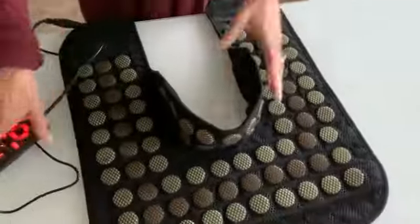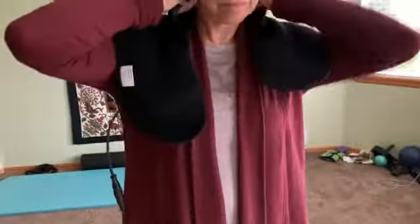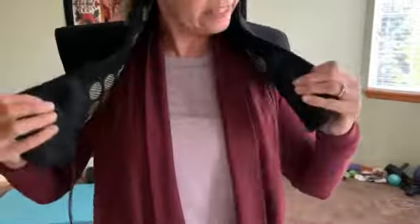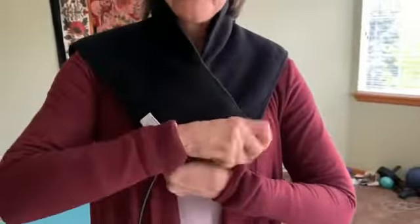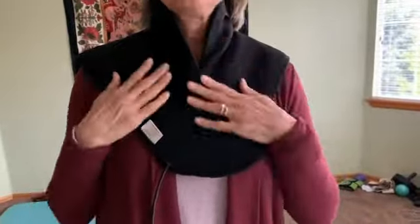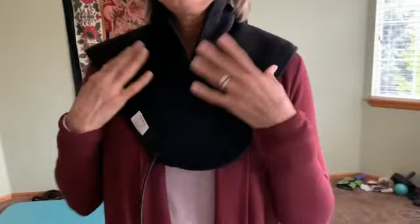I will put it on. It's very snug against the neck and it covers the entire neck. It has velcro on the bottoms so you can adjust it to you. It's a very snug fit and it sits like this on the shoulders.